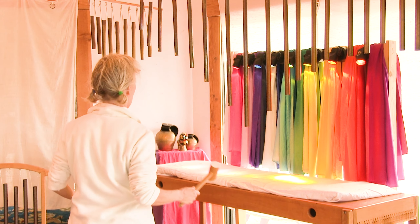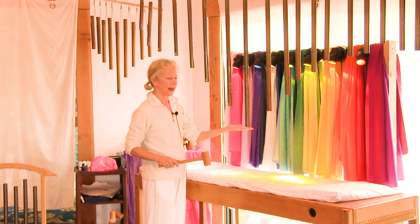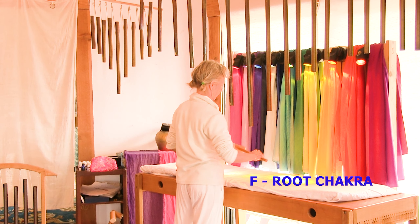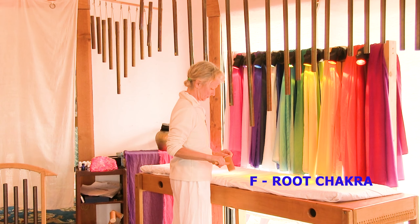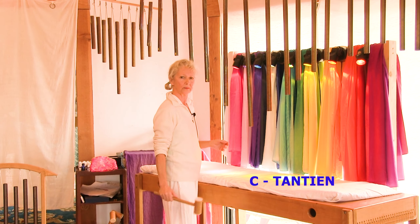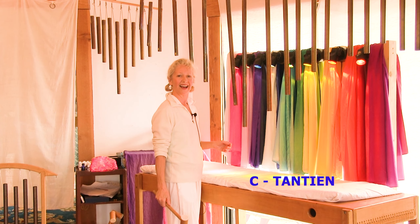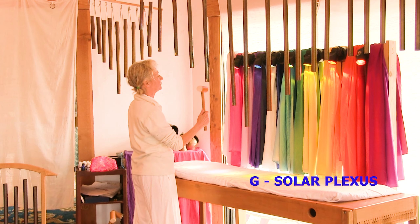And you're going to hear why. This is F for the root chakra. This is F for the root chakra — Si Dan Tian. Solar plexus.